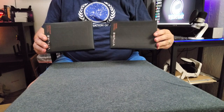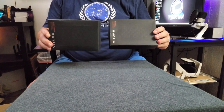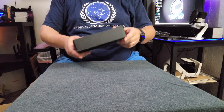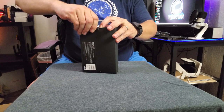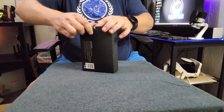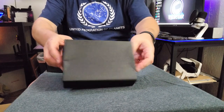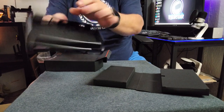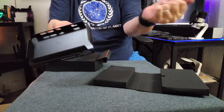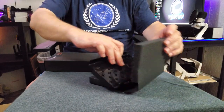Here we have our Switch and our Steam Deck docks. Now I only own a Switch — I don't have a Steam Deck — so we're going to set that one aside for the moment. We'll take a look at the Switch dock here. It's a pretty simple piece of plastic, but basically your Switch docks on this side and your docking station docks on that side — pretty simple, but probably really effective.